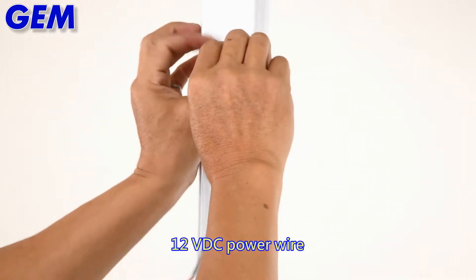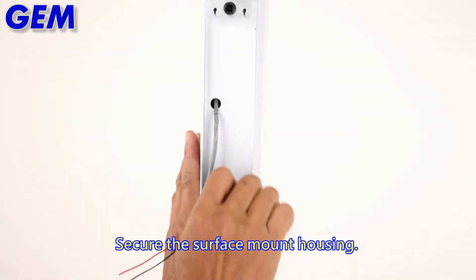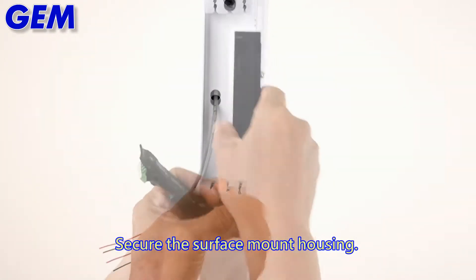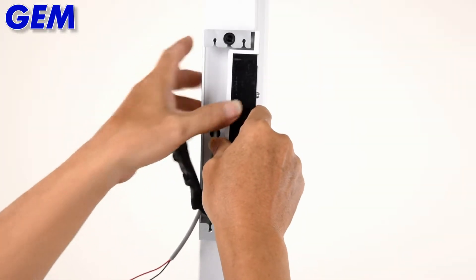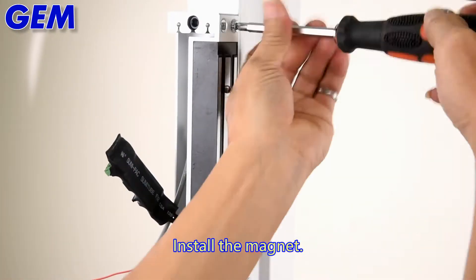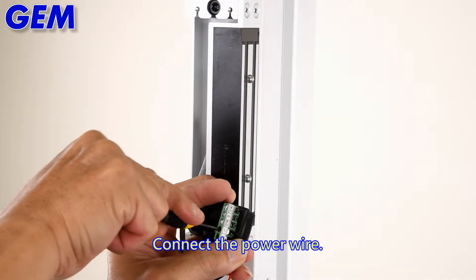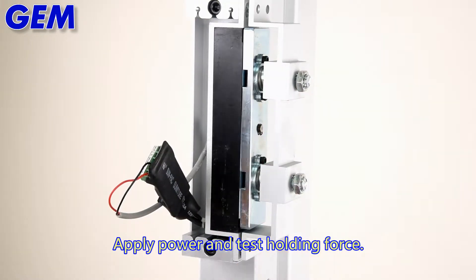Connect the 12VDC power wire and secure the surface mount housing. Install the magnet and connect the power wire. Apply power and test the holding force.